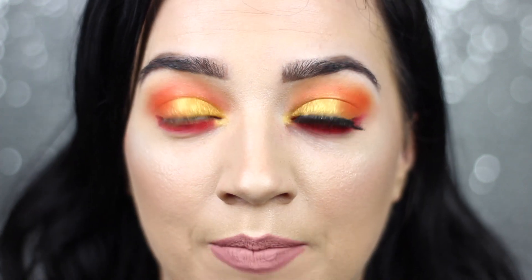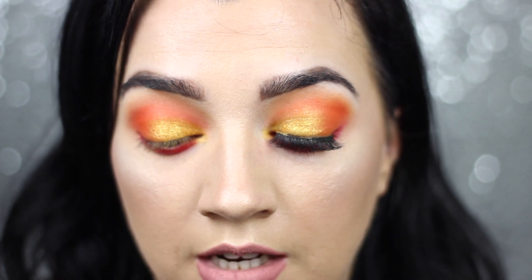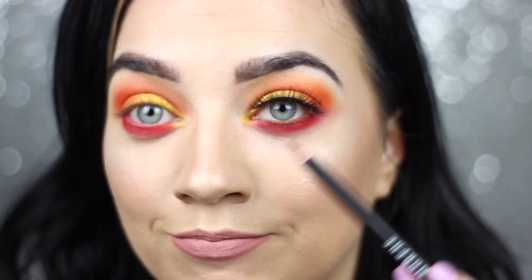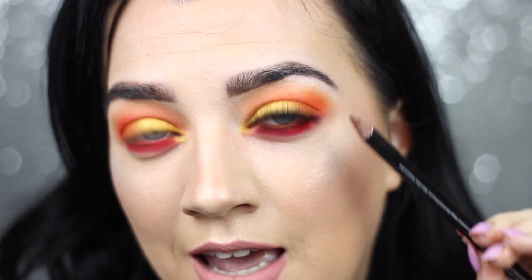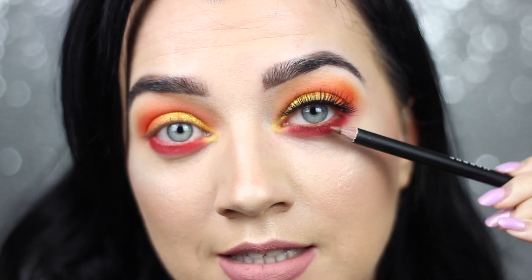I wanted to add a pencil liner in the waterline just to tie the whole look together, so I decided to go for Sweet Tea. I was this close to going for the Coconut shade but I think Sweet Tea ties it in a little bit better — because it's a warm brown, I feel like it blends in better with the pink, or the red, whatever you want to call it.